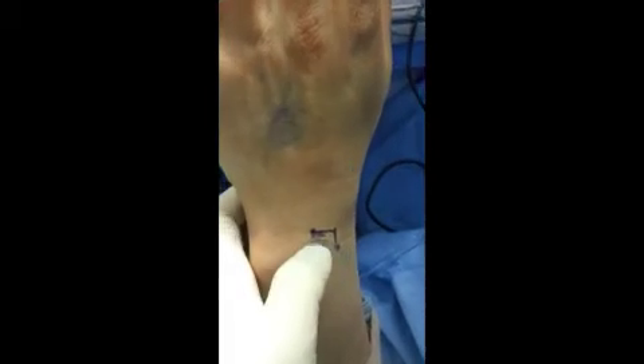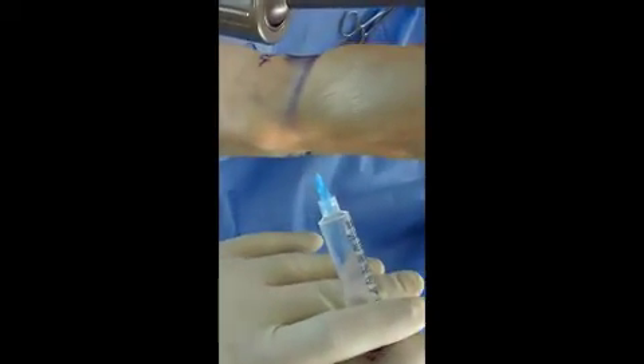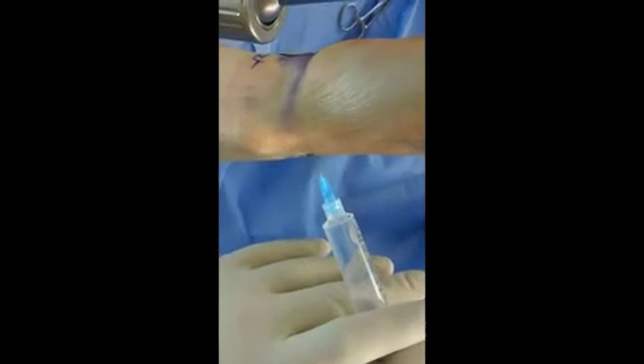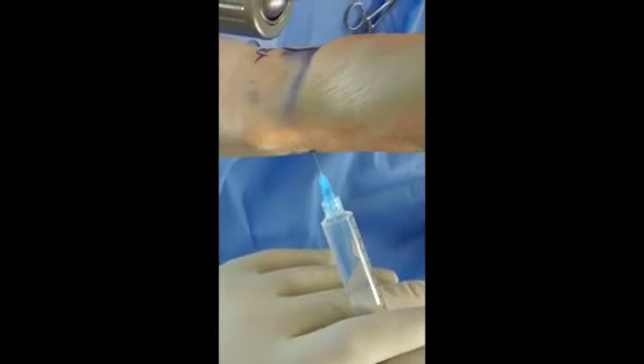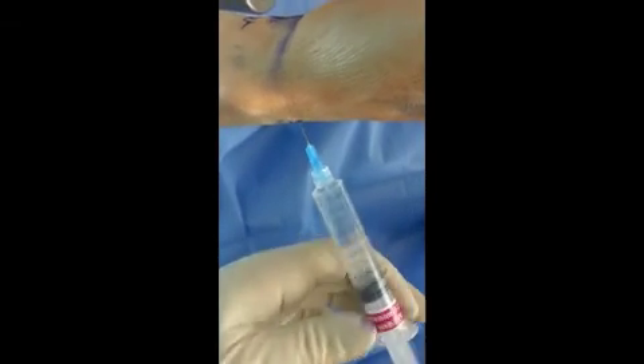Here's that radial ridge, which again is 1 centimeter distal to Lister's tubercle and 1 centimeter ulnar, and then you tilt the needle palmarly approximately 10 to 20 degrees. In this case we can inject for reductions or aspirate for septic joints.